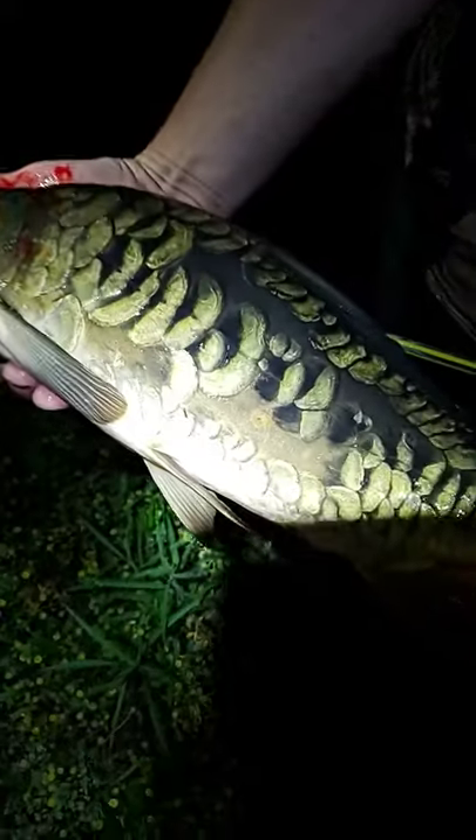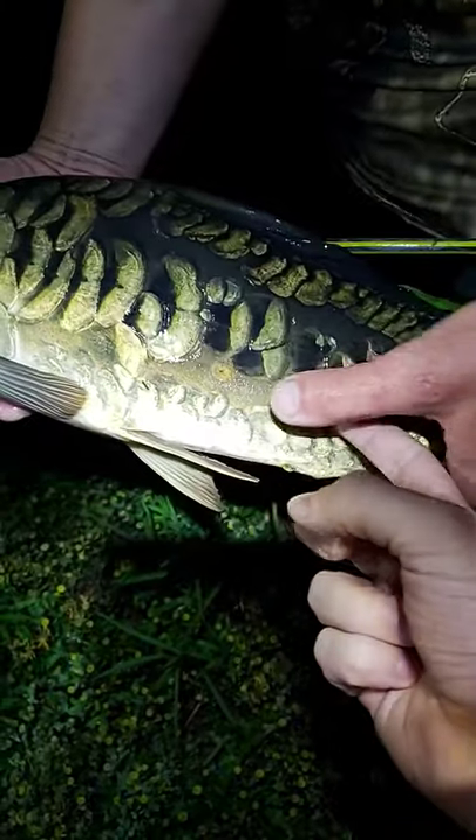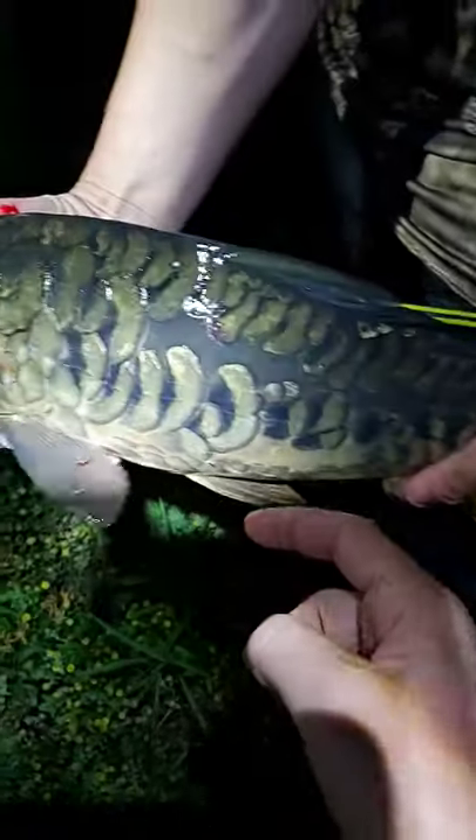Quickly tell me what this is. Well, they've got some varieties like this. There's one that's completely scaleless except for right up by the dorsal fin. And they've got one like this that I think they call a mirror carp.